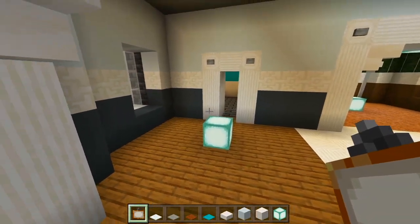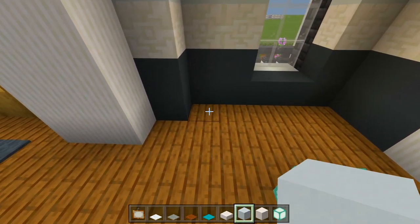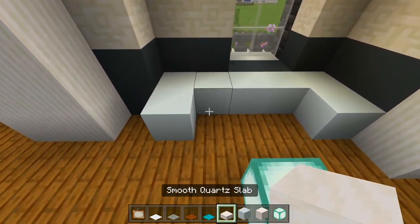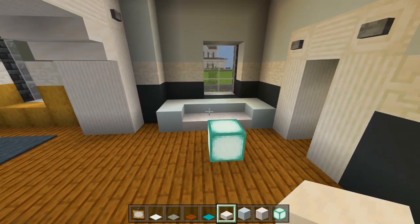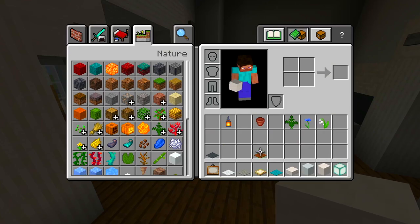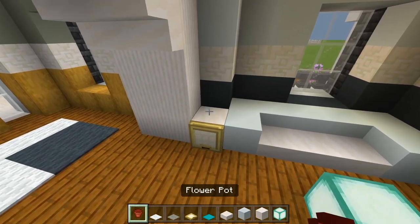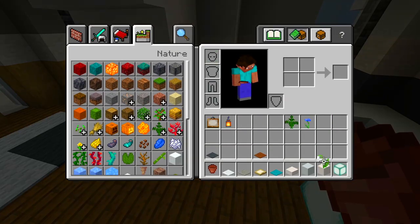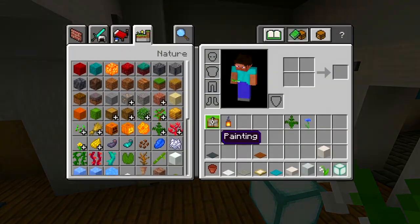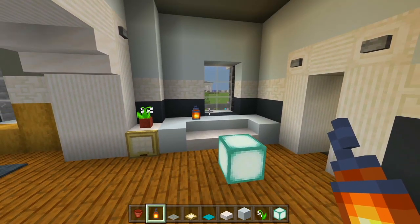I'll head on into the very small living room. I'll grab the white concrete and have just a couch — two blocks on each side and then three right down the middle. Then smooth quartz slabs on top, a full block of smooth quartz, a birch trapdoor in front, a flower pot on top with a lily of the valley. One final touch: grab the lantern and place it on the couch for a nice light source and decoration.